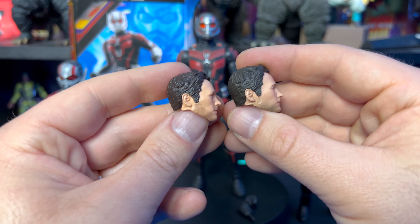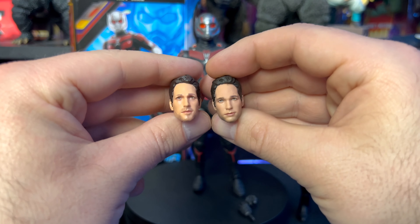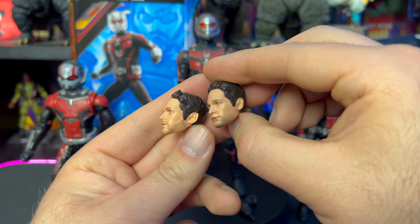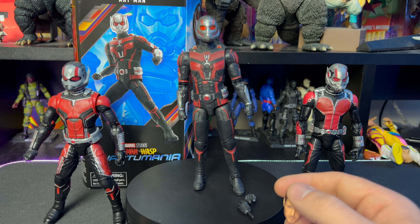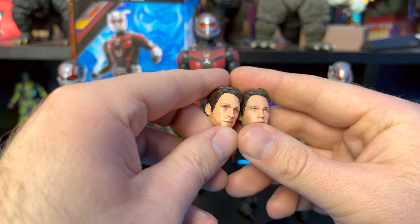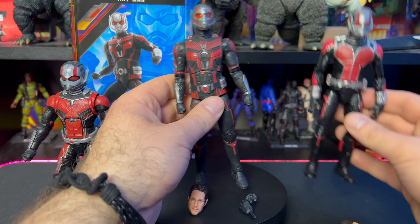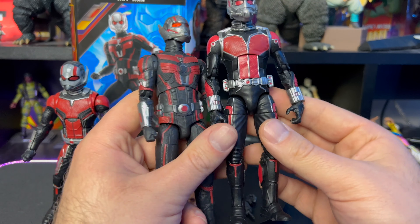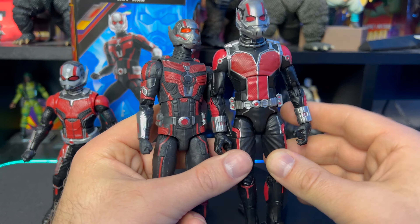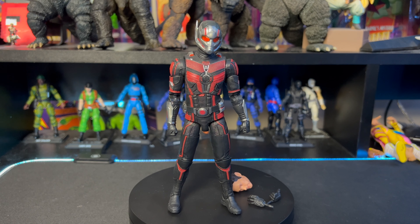The First 10 Years head sculpt looks pretty much the same as the new one — I don't see a lot of differences, just a bit more facial hair added on the new one. The First 10 Years one is just super shiny, but the eye detail on this new one is much better too. Since Ant-Man is supposed to be older in this film, the added facial hair makes sense. Paint can make a huge difference with head sculpts. As for the torso, they're pretty much the same size, though the torso still looks super long — possibly unproportionate, though there's an argument it could look more proportionate.